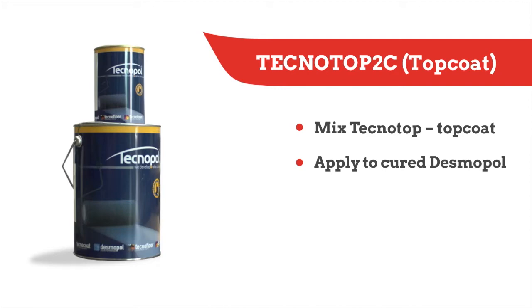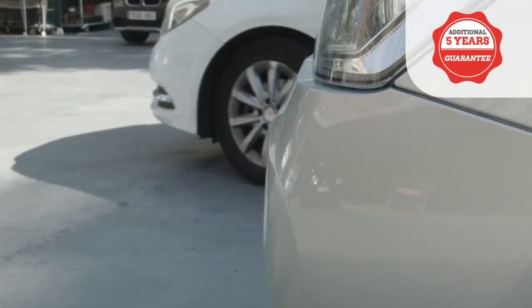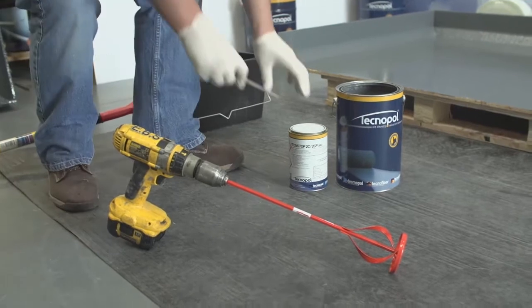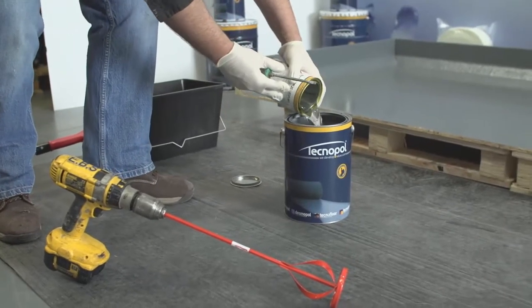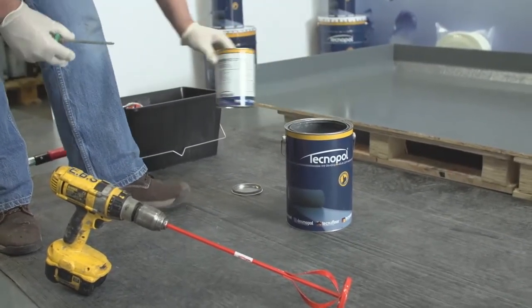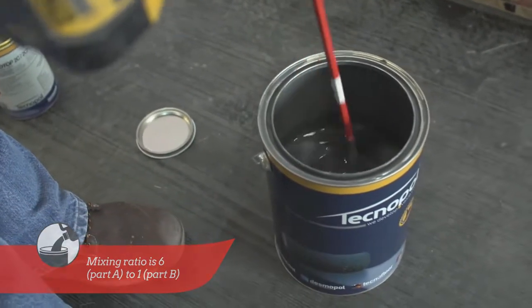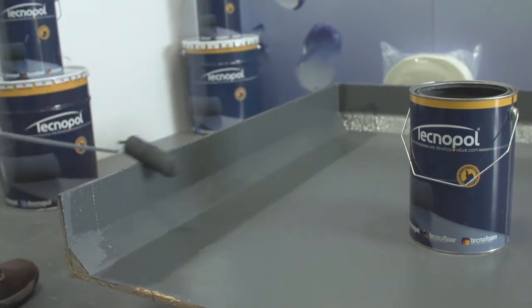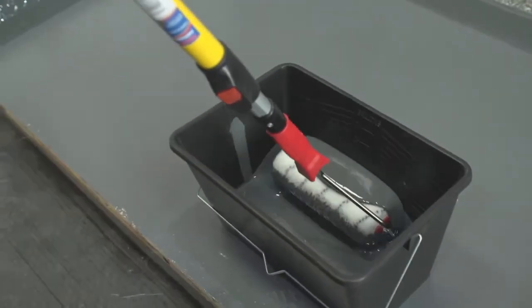The use of Technotop 2C top coat is recommended for trafficable areas, or to increase UV stability and the guarantee by 5 years. It must be applied no later than 48 hours onto the fully cured Desmopol. To simplify its use, Technotop 2C is pre-measured in one 4.3L tin Part A and one 0.7L tin Part B. Both tins can be mixed together fully and applied at a coverage rate of 150g per square metre, covering around 25 square metres. If you need to apply a smaller amount, the mixing ratio is 6 Part A to 1 Part B.